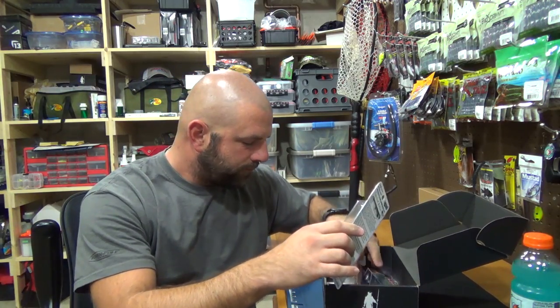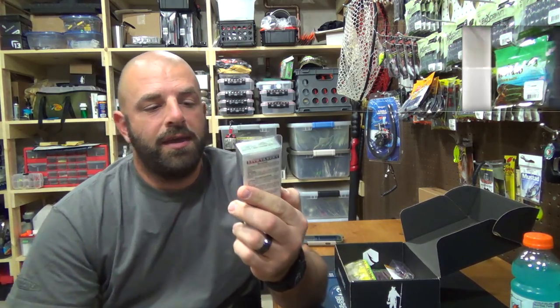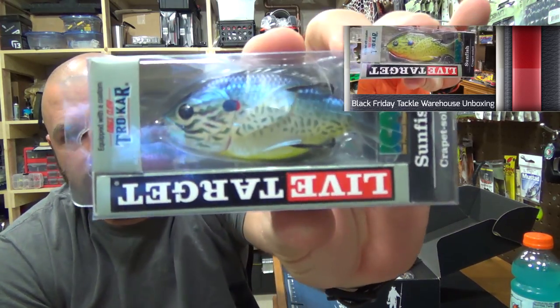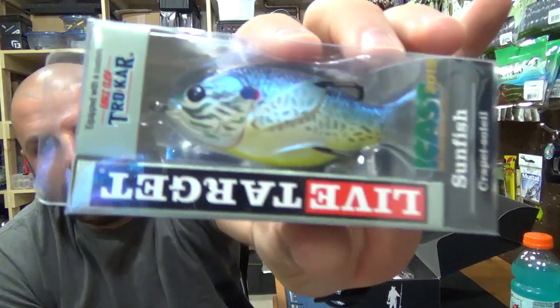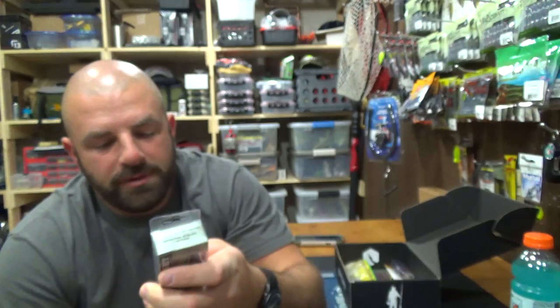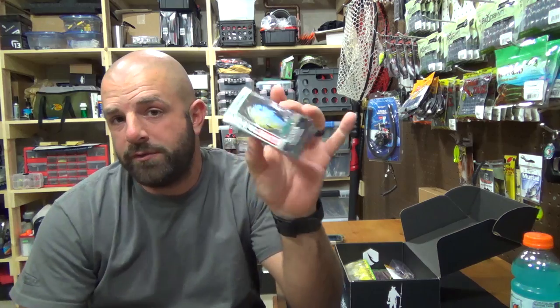First up we have the Live Target Sunfish. I actually just ordered two of these in my last Tackle Warehouse unboxing video. There it is in the package. It's got a Trokar hook in it. That's the Live Target Sunfish — three inch, seven sixteenths of an ounce. That goes for $13.49. I've heard mixed reviews on this bait, so I'm going to try it out for myself and let you guys know my thoughts on it.